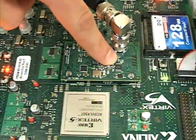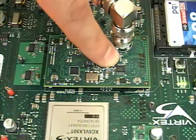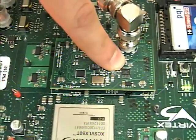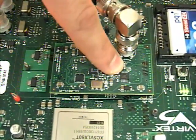The LMH 1981 is a sync separator that strips out the timing to be able to pass to our next chip, the LMH 1982. It's able to strip out with 50% sync slicing, which results in low jitter even if the signal is attenuated.